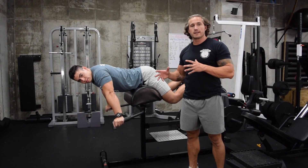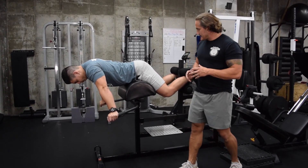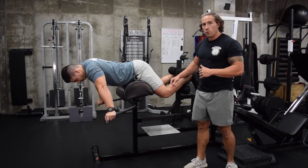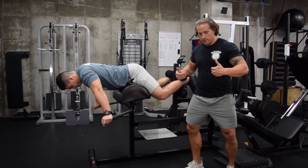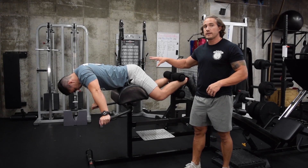Today we're showing you how to do glute extensions on a glute ham developer, a GHD. We've got it set up close enough that there's some bend in the knees. We're going to open those knees up, so we're kind of in this position, and that's going to put our glutes into a better position to activate this movement.